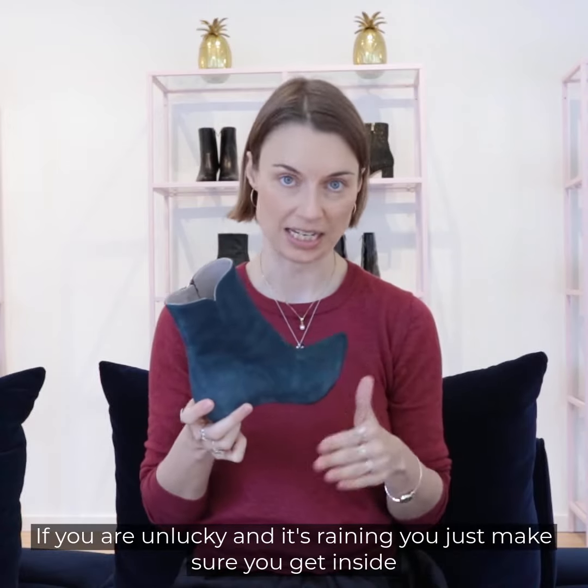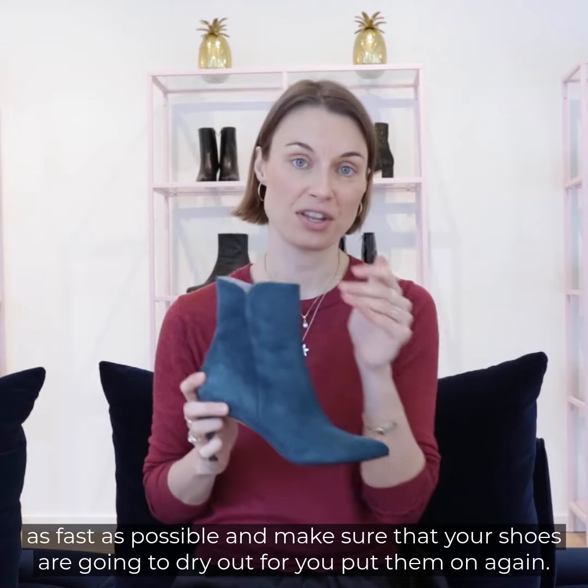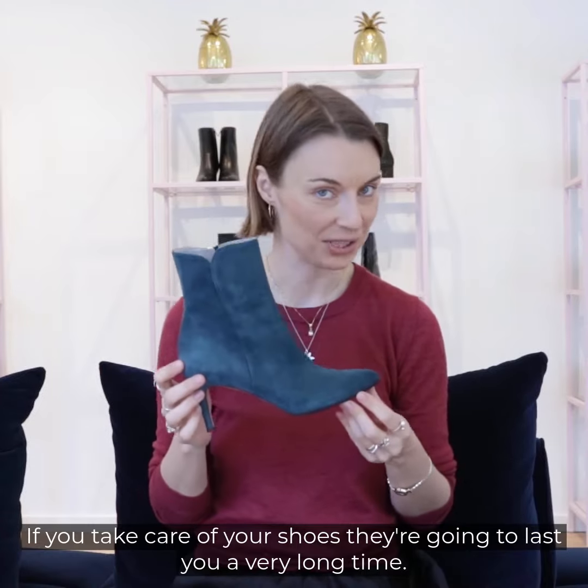If you are unlucky and it's raining, just make sure you get inside as fast as possible and let your shoes dry out before you put them on again. If you take care of your shoes, they're going to last you a very long time.